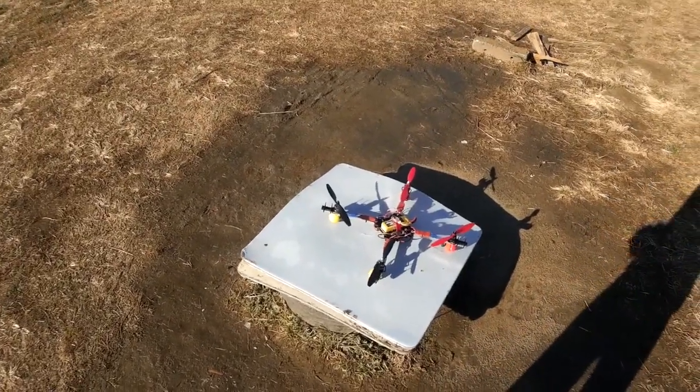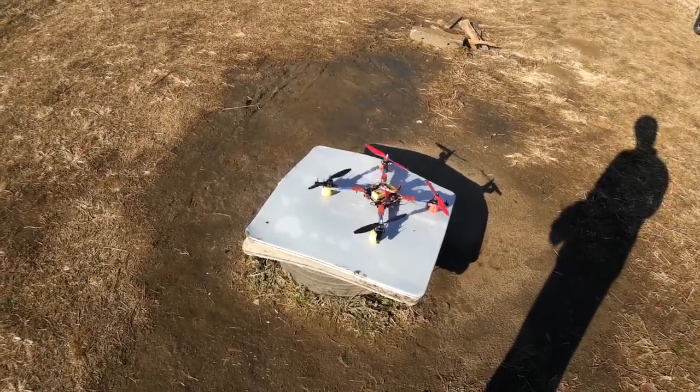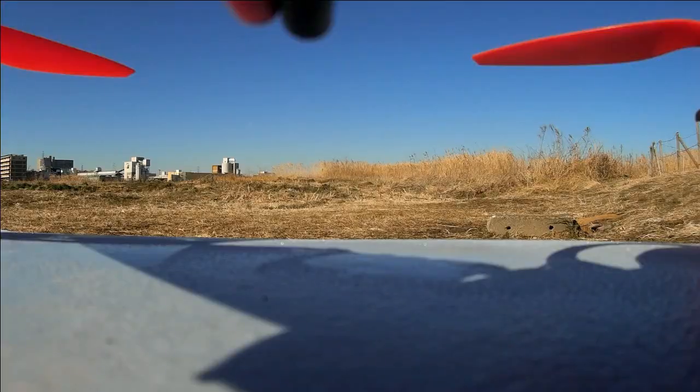Well, so far it feels really good. I think I might just put the Mobius on there straight away.